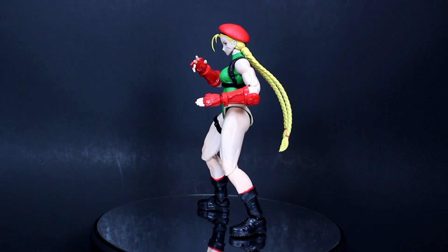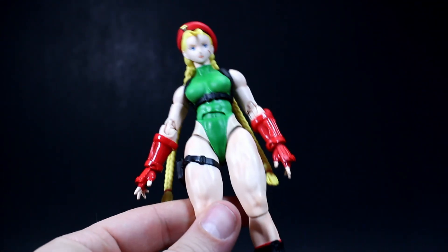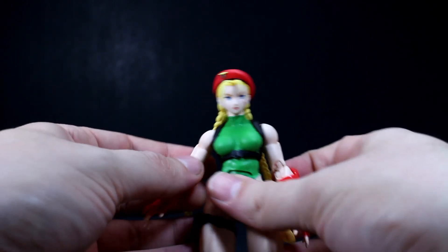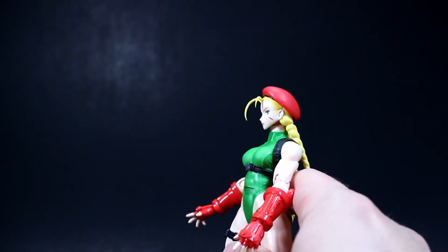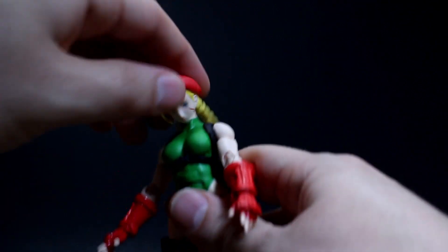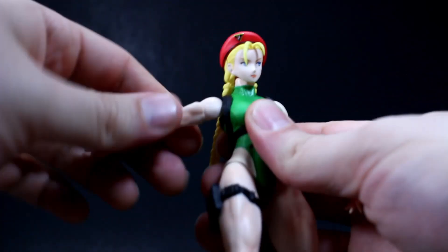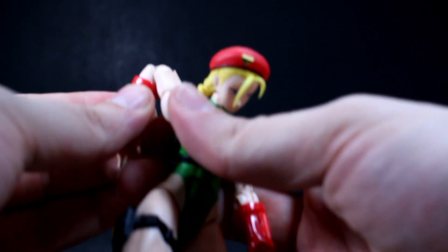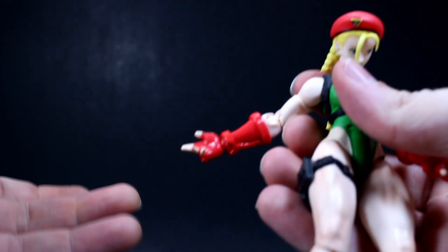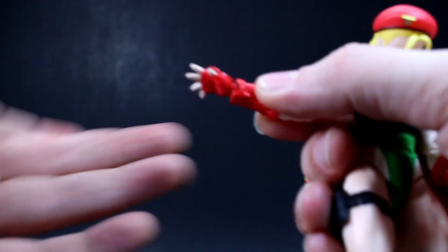Let's take a look at the articulation on this SH Figuarts Cammy. Starting with the head: 360-degree rotation at the neck, limited upward look, and a good downward range. Her arms are on a ball joint with 360-degree rotation at the shoulder, plus a bicep swivel, double-jointed elbows, 360-degree forearm rotation, and hands with 360-degree rotation plus front-to-back and up-and-down movement since the hands are removable.